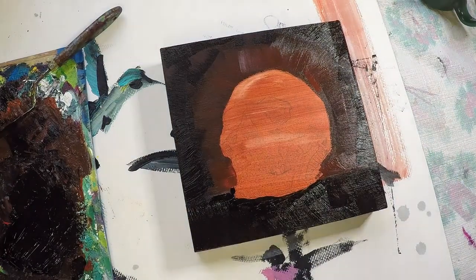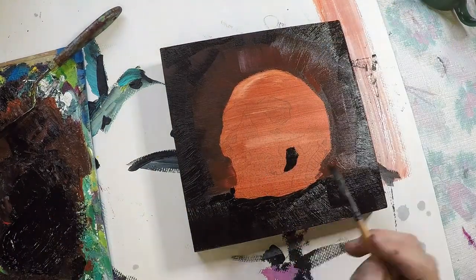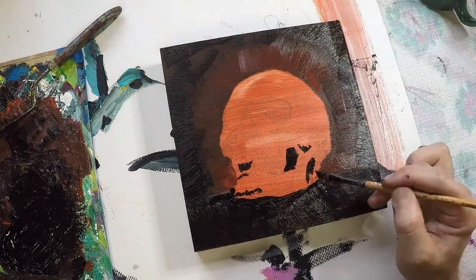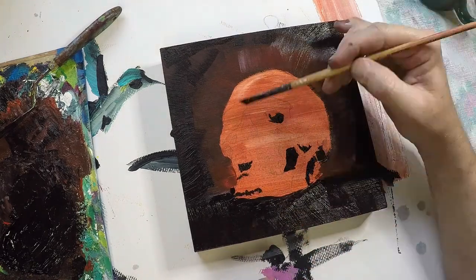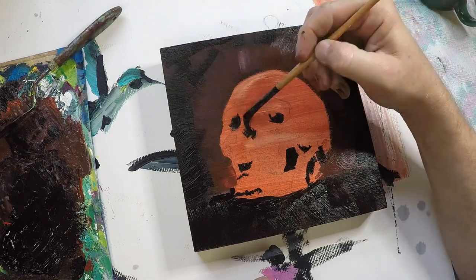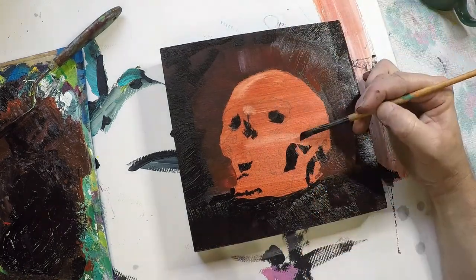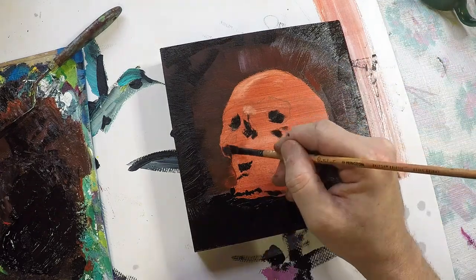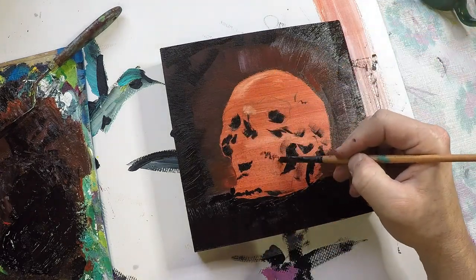So the first thing I decided to do with this was to go in and try to paint the darkest places I could find — the darkest, deepest shadows within the skull. It's just a simple place to start, something I felt comfortable with. It will give me something to work from a value perspective. I think it worked out pretty well.